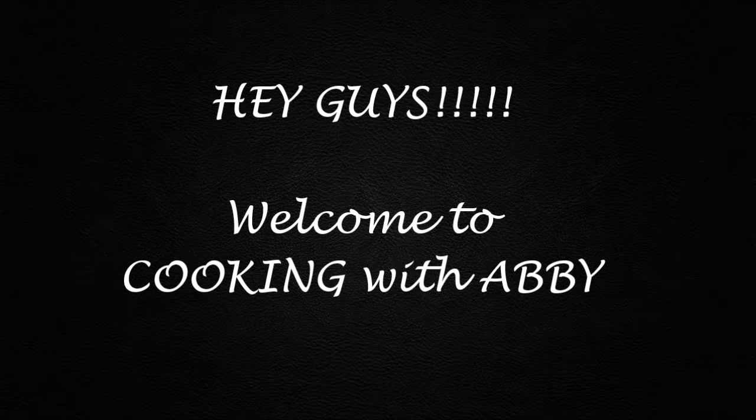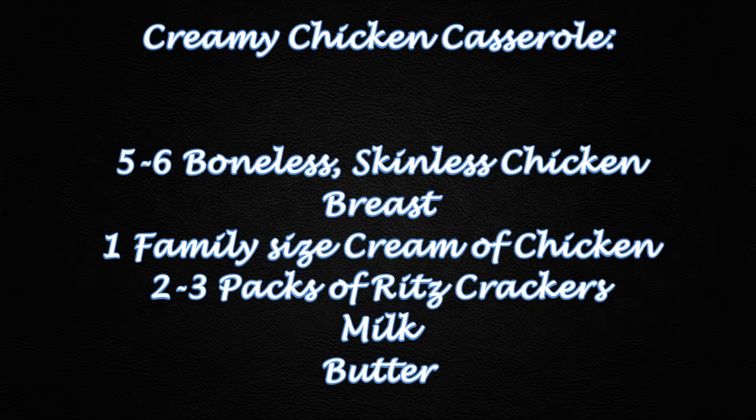Hey guys, welcome back! Today I'm going to be sharing two of my favorite crock pot recipes, so let's get started. This is my first one — I call it the Creamy Chicken Casserole. Actually, my friend Britney shared this with me, so shout out to you.